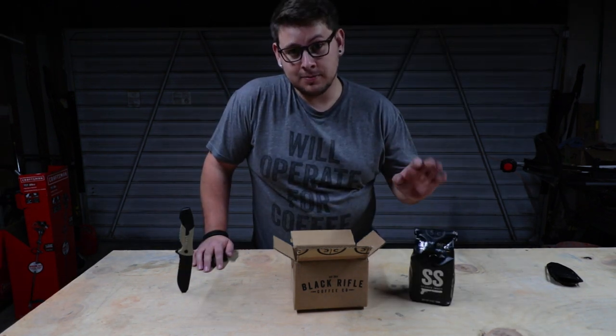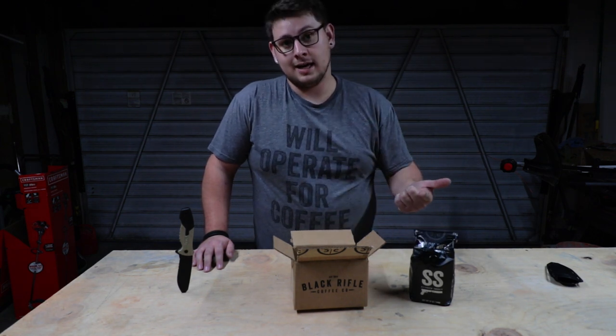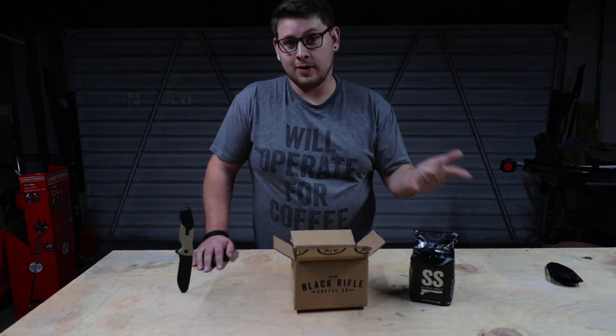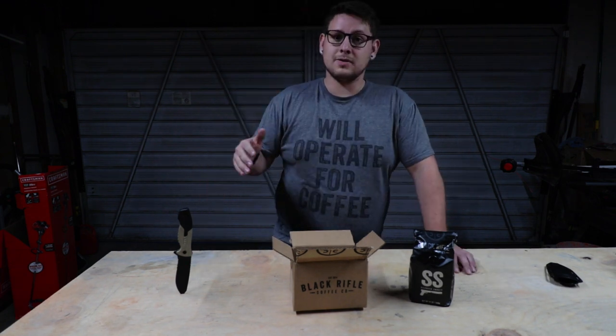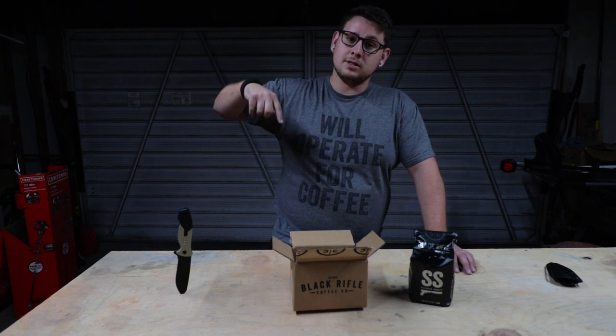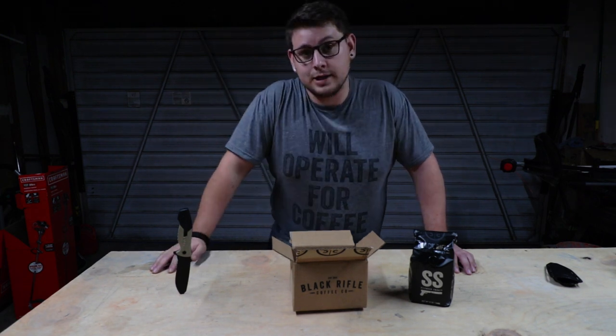So when you sign up for the Coffee Club, you can choose how many bags you want, what type of roast, and you can choose whole bean, ground, a K-cup, or actually instant coffee now. So if you guys want to sign up for the Coffee Club, I'll leave a link down below. I don't get paid for any of this — I'm just recommending really, really good coffee.